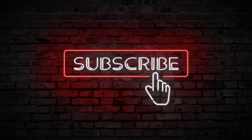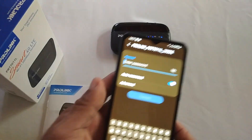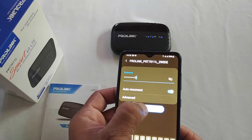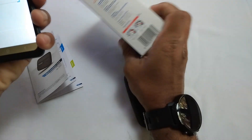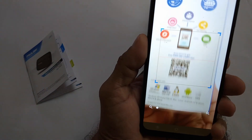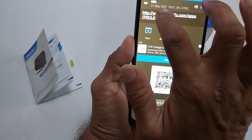First, turn on Wi-Fi on your mobile phone and connect the Wi-Fi hotspot to your mobile phone. Scan the QR code and download the mobile app to your phone. I am going to install it to an Android phone.